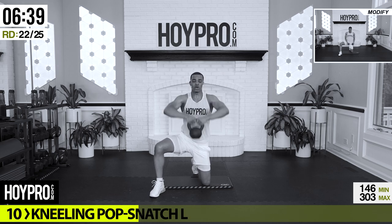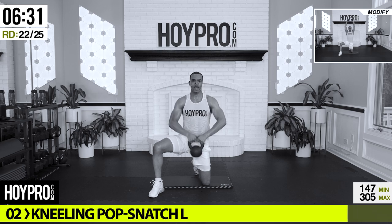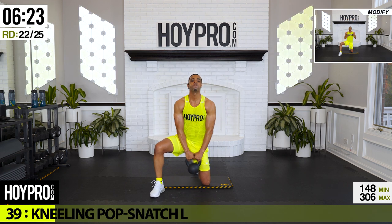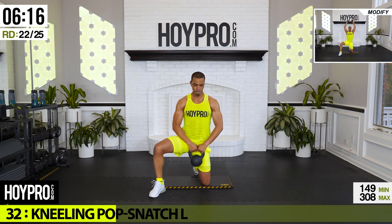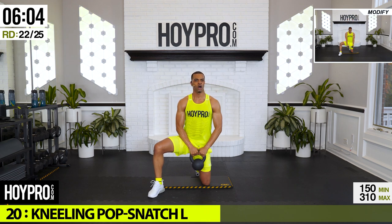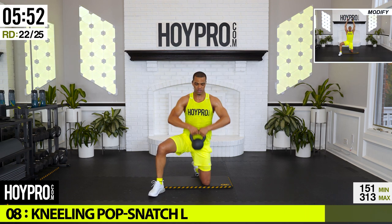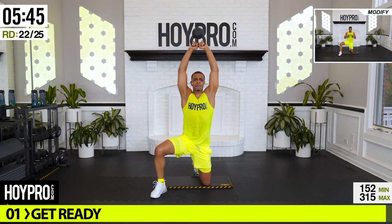Let me get my kneeling pad out — we're going forward kneeling pop-up snatch. Left leg in front, grab it, we're going to bring it up, control it down. Start off with a high pull, then press it up like a muscle-up. Come on, and down. Work that core — abs are working, arms are working, squeezing through that back. Come on, almost there folks. One more, bring it up, and down. Good.